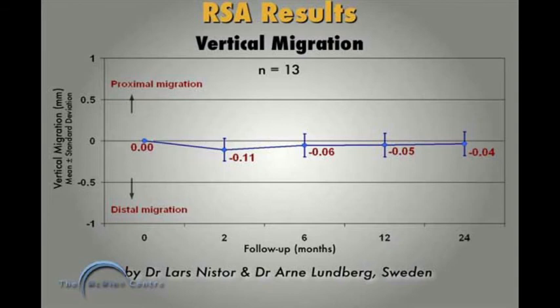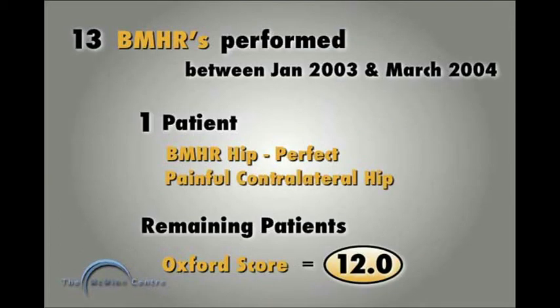RSA migration measurements on 13 patients out to two years show no measurable migration. RSA migration at two years is a well-established indicator that loosening is unlikely out to ten years, providing a good forward look on implant performance. All 13 patients have a perfect clinical and radiographic outcome, with Oxford scores of 12 — the best possible score.